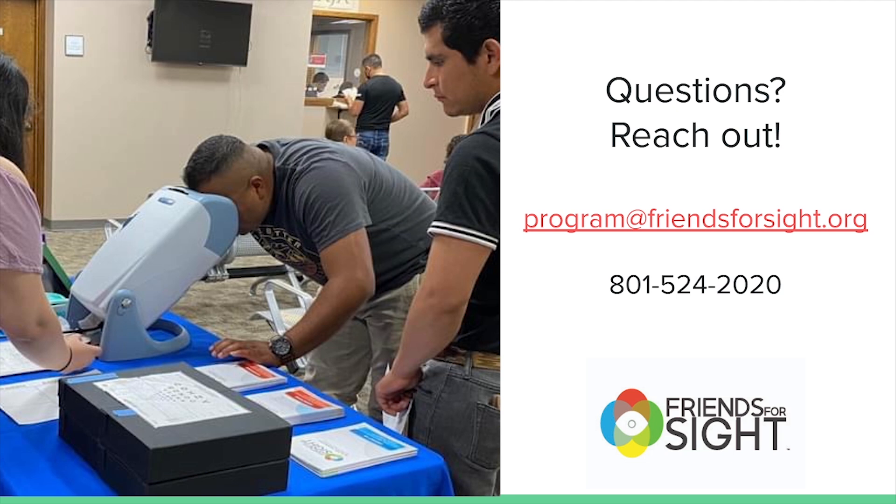Thank you for your willingness to volunteer with Friends for Sight, and help us with our mission to save sight and change lives.